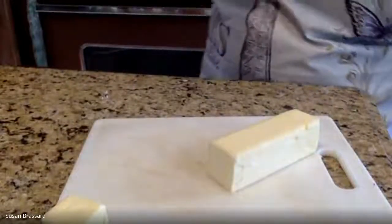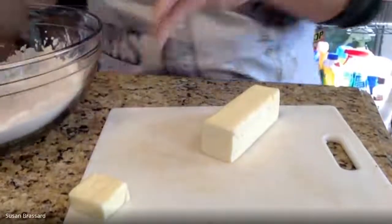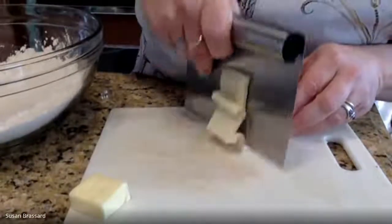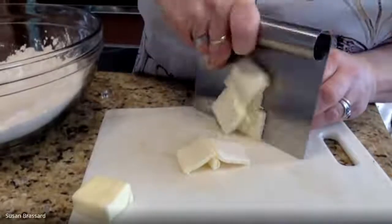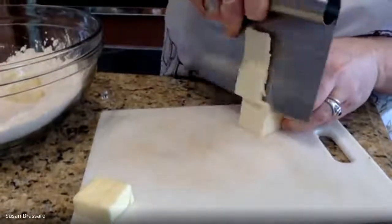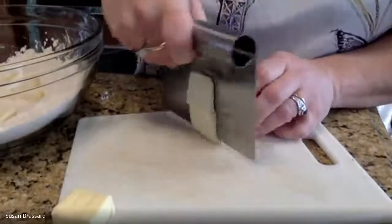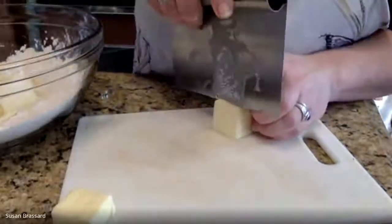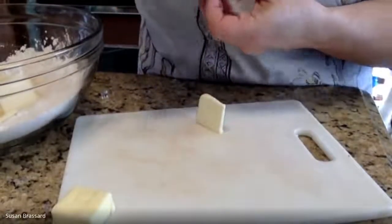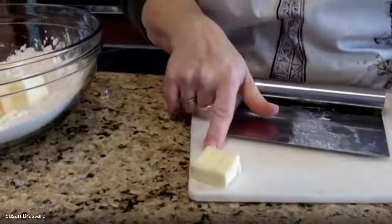I'm going to slice this butter up and throw it into my bowl with the flour mixture, baking powder, soda, and salt. I like to use a bench scraper for this - you can use a knife, but the bench scraper comes in so handy for cutting things like butter. It's easy on your hands because it has a nice curved handle. You can find these in the kitchen section of any major department store or online. So all seven tablespoons go in - the extra one we set to the side.